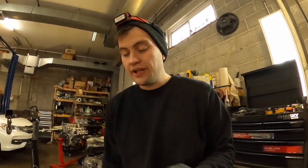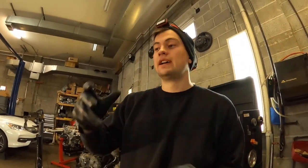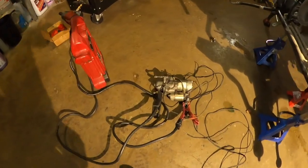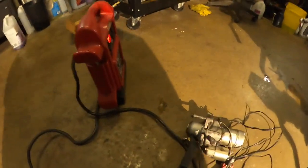Hey, what's up guys. I'm going to show you how you can check if your starter — your engine starter — is good or not. You don't need too much to check your starter.